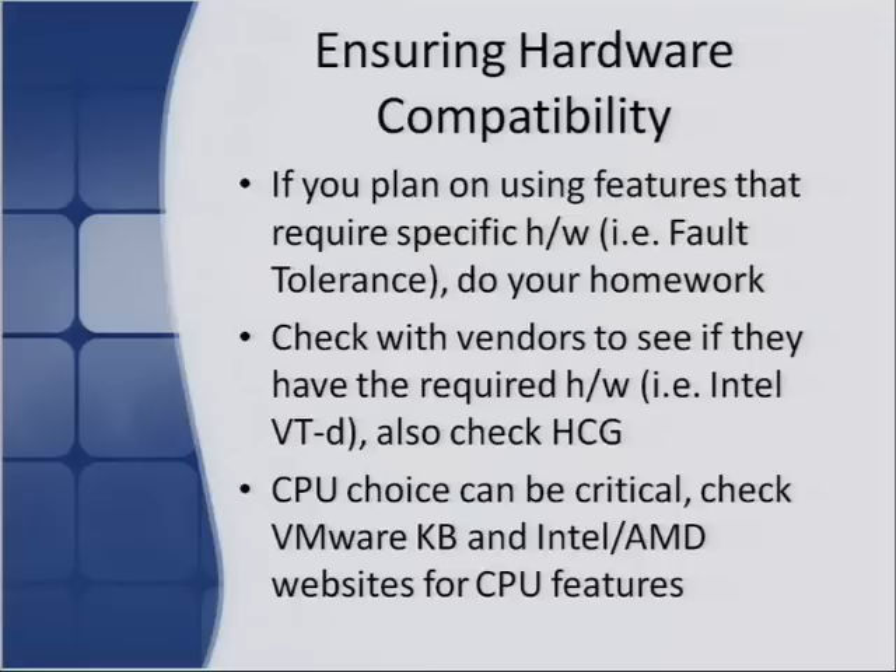Check with vendors to see if they have the required hardware features — for example, Intel VT-D or AMD IOMMU for VMDirectPath. Check that the server model you're planning to buy supports the feature, because after you buy the server you don't want to find out it doesn't. CPU can be critical because there are a lot of specific vSphere features that require certain CPU models. VMware has a knowledge base article listing all Intel and AMD websites for CPU features, so you can see if the CPU you're buying will support the vSphere feature you want to use.